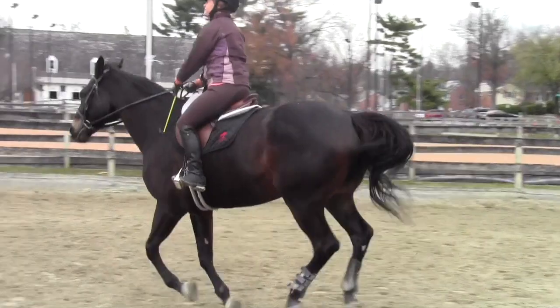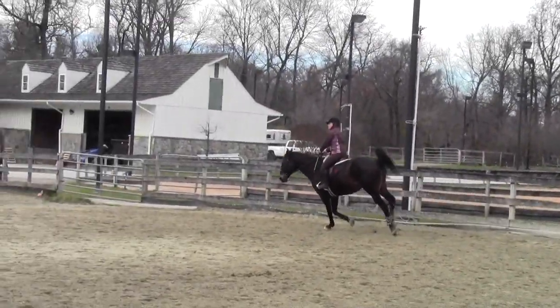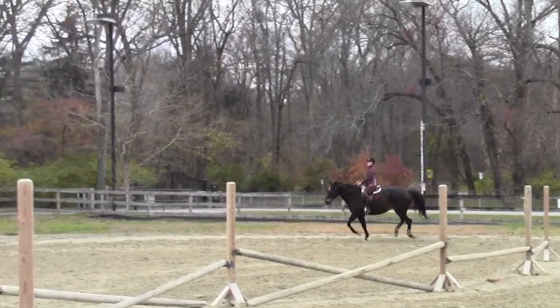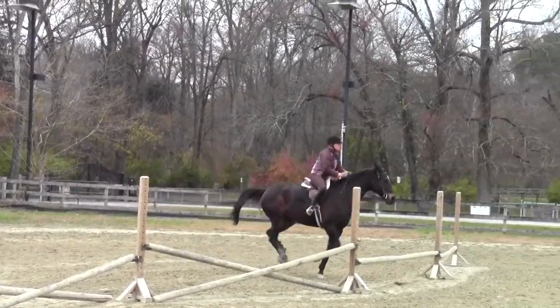Now keep galloping. A little more. A little more. There we go. Open your chest. Lift them up. Keep lifting with leg, leg, leg, leg. Good.